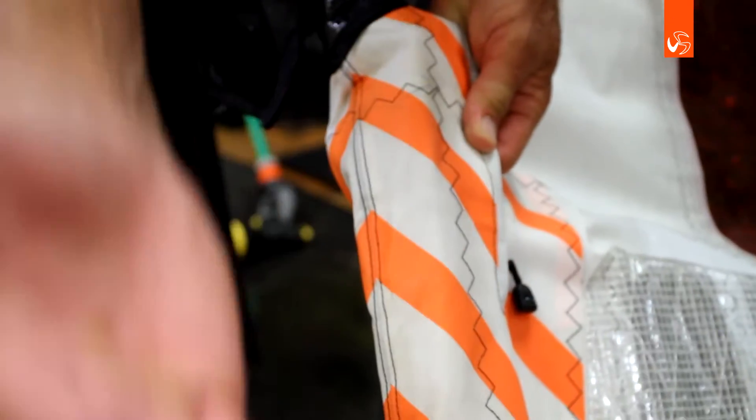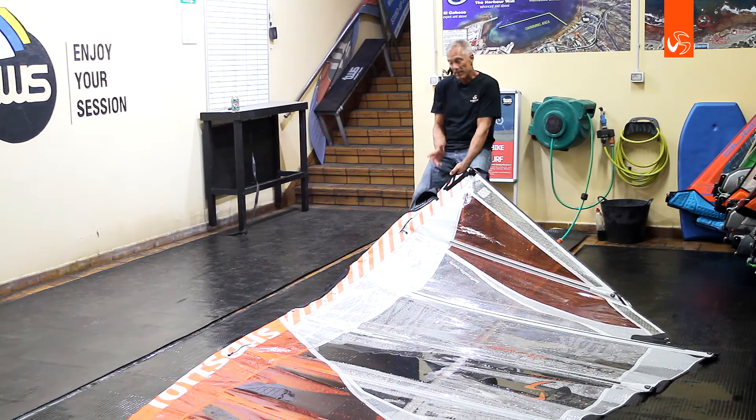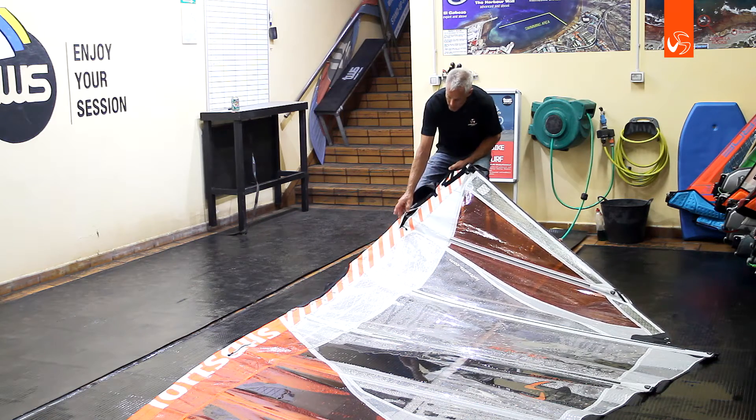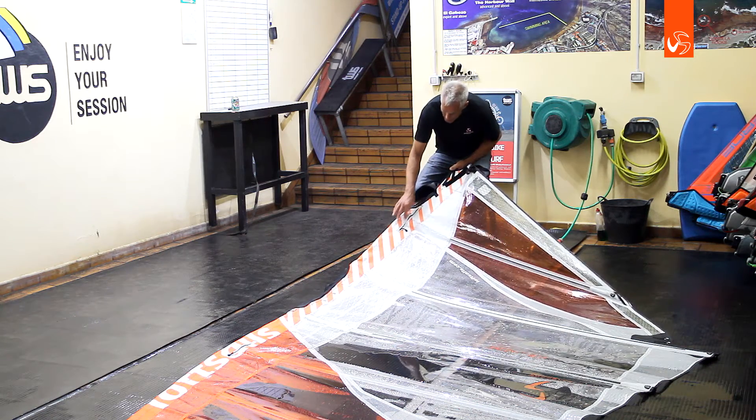Stretch resistance is sail profile, in my experience. So with that two-ply running behind the mast all the way up, it's resisting the downhaul load and it begins shaping the sail right from the mast. It also provides a nice place to work in the zippers — there's already a two-ply.